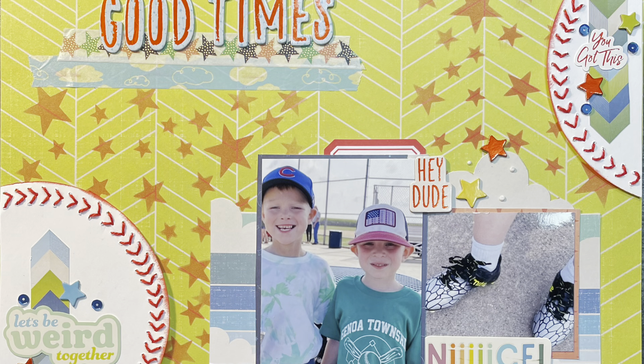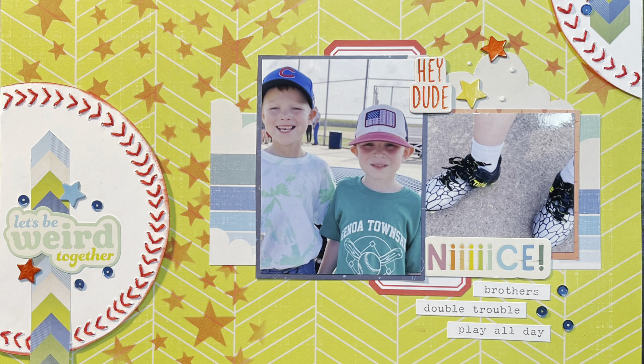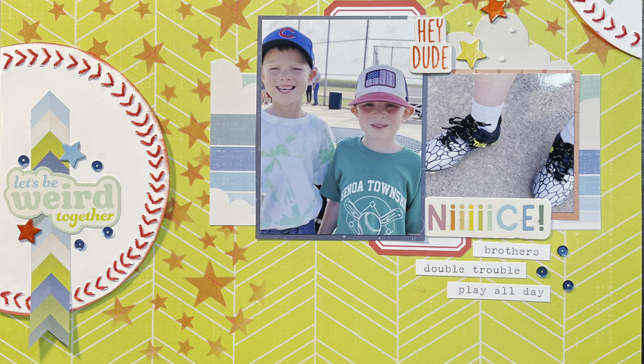But anyway, here are some close-ups for you. The link to everyone who's playing along is down below. Thanks so much for stopping by and we will see you again tomorrow. Have a great day!